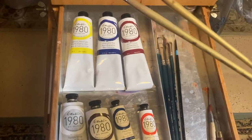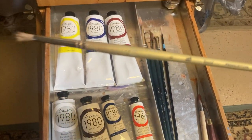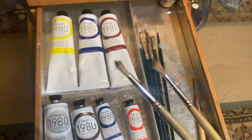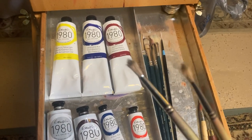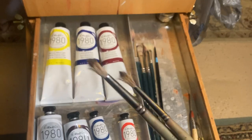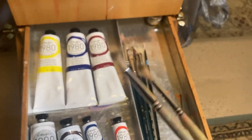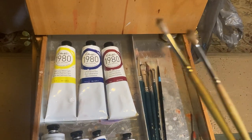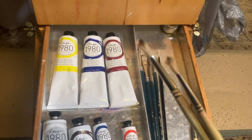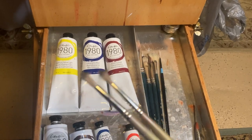Princeton also comes out with another line called Imperial, which is a little bit softer. I've got a couple of rounds — a 6 and a number 4 — and these can help with details as well. They're a softer bristle brush, like squirrel hair. Especially if you're painting fairly thick and your final layer has details, this will do the trick for laying paint on top of layers you've already placed on the canvas.